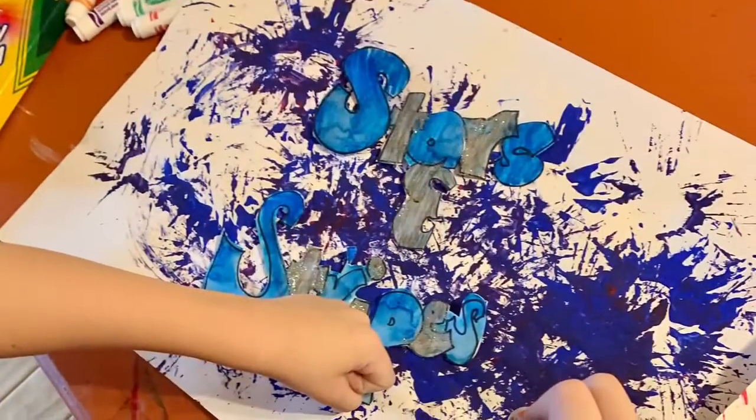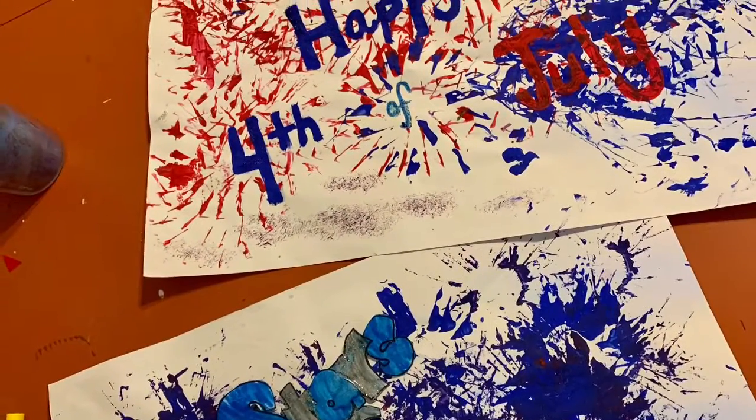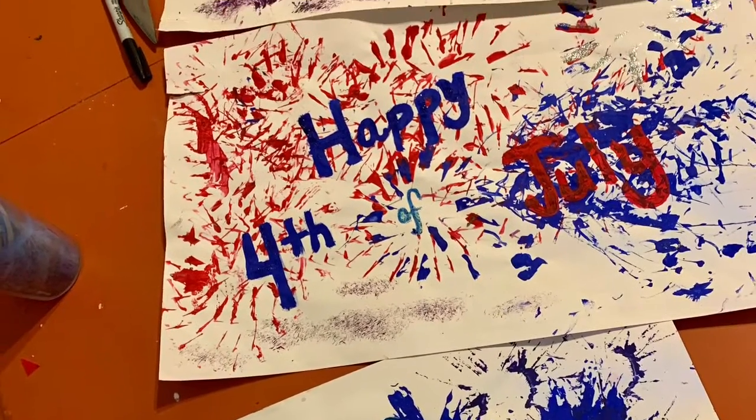Once those were dry, we glued them to the placemats. And now we're ready for our 4th of July barbecue. Thanks for watching.